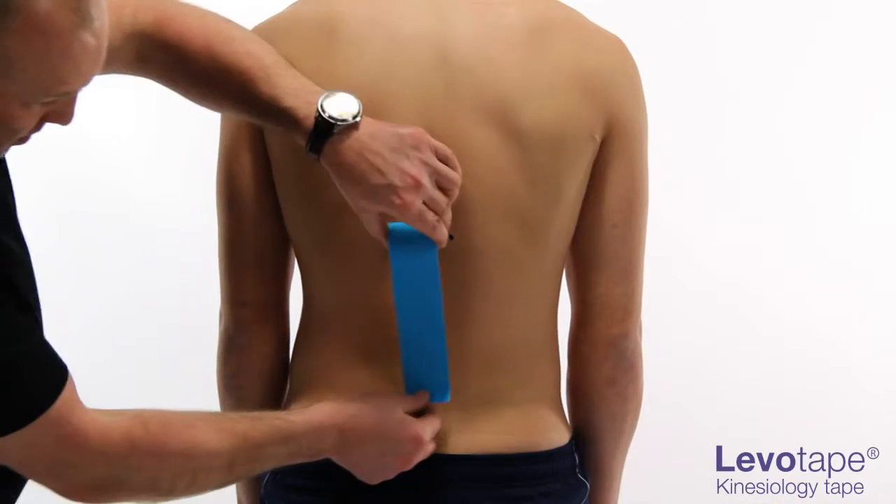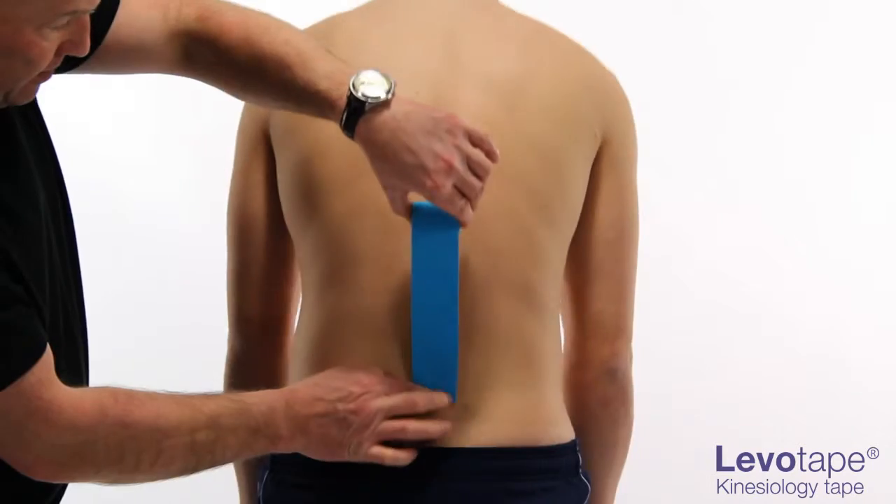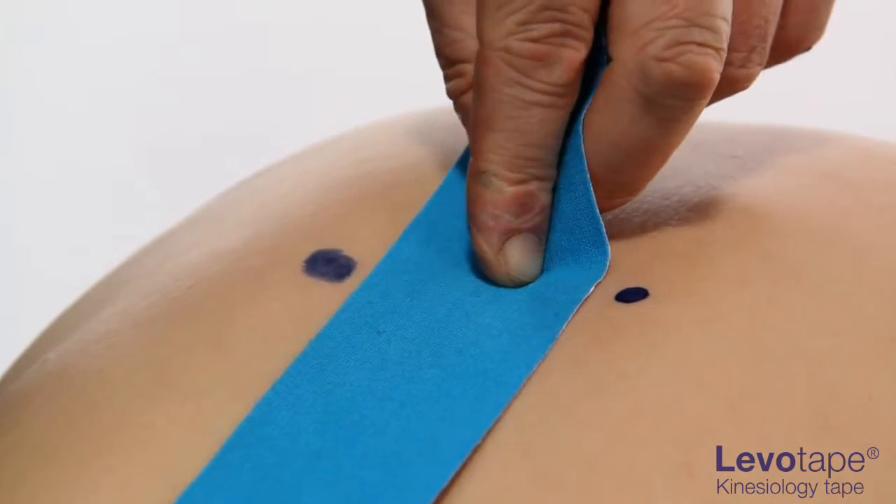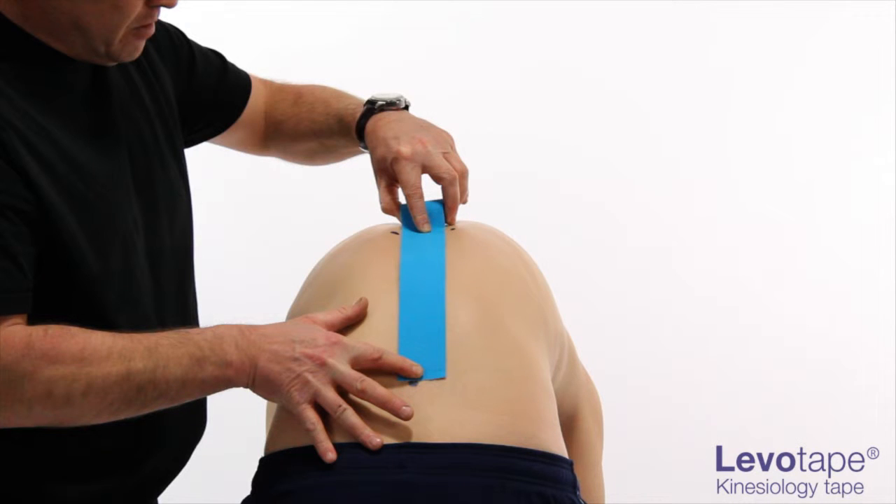Because this muscle lengthens considerably more than other muscles when in flexion, measure the tape with the patient in maximal achievable flexion. This will ensure the tape covers the entire muscle length.